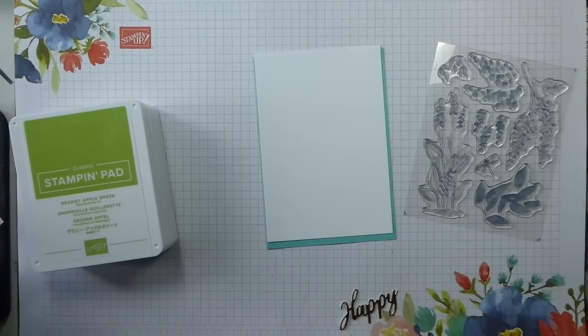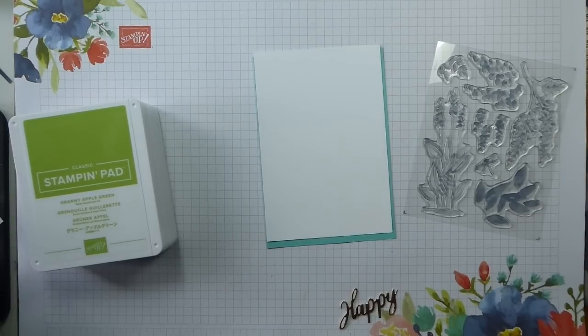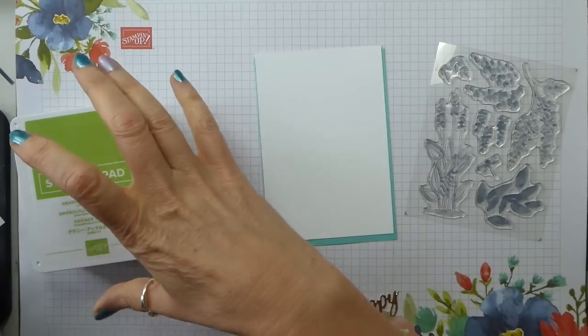Hi there, it's Liz Yule from Old Stables Crafts, independent Stampin' Up demonstrator based in the UK. Thank you very much for joining me again today for a Top Tip Tuesday. We love Top Tip Tuesday — well, I love Top Tip Tuesday! I hope you love it too. I've been racking my brains on some top tips for you. It's an interesting challenge to come up with something new every week, but I think I've cracked it today.